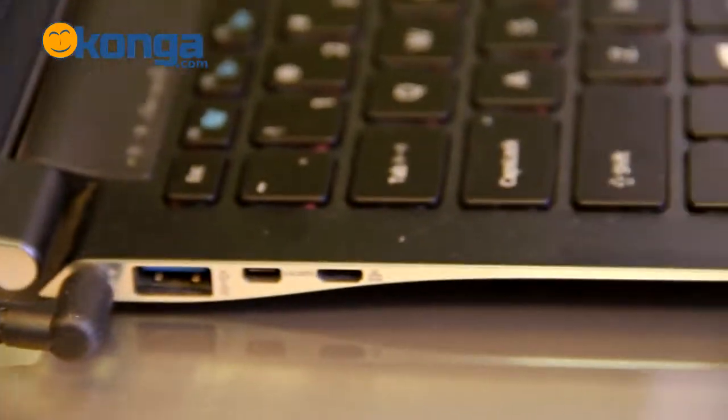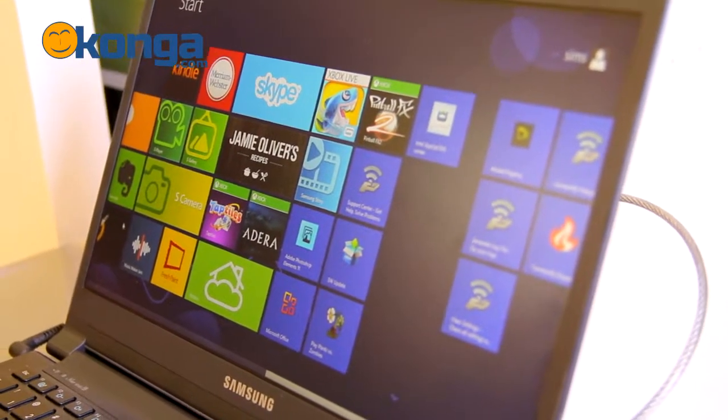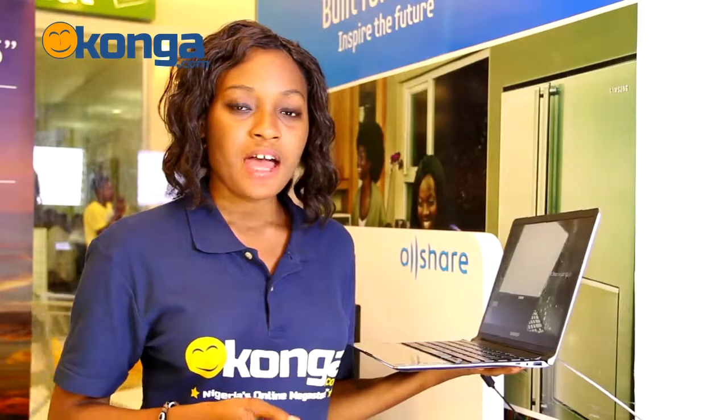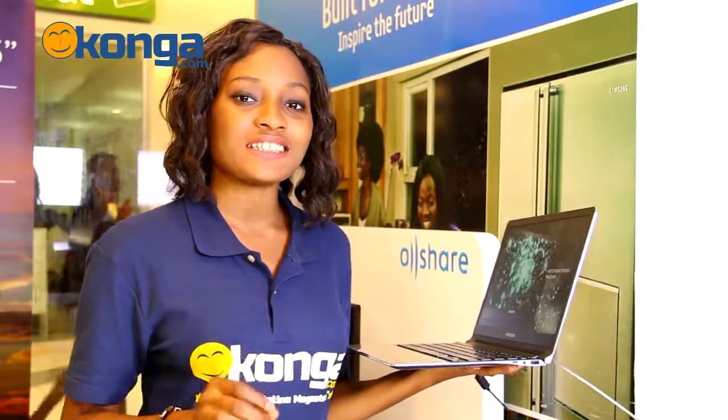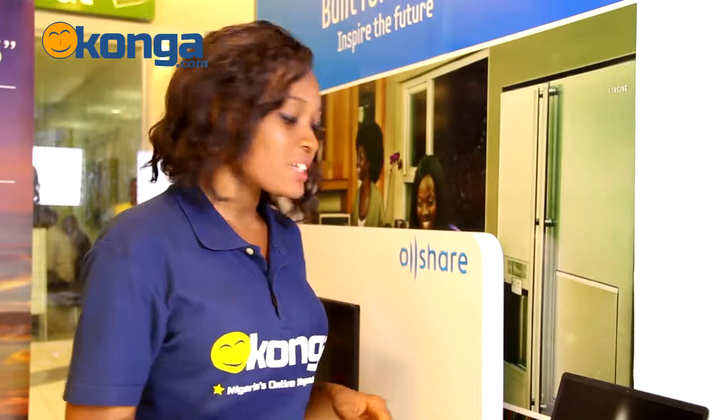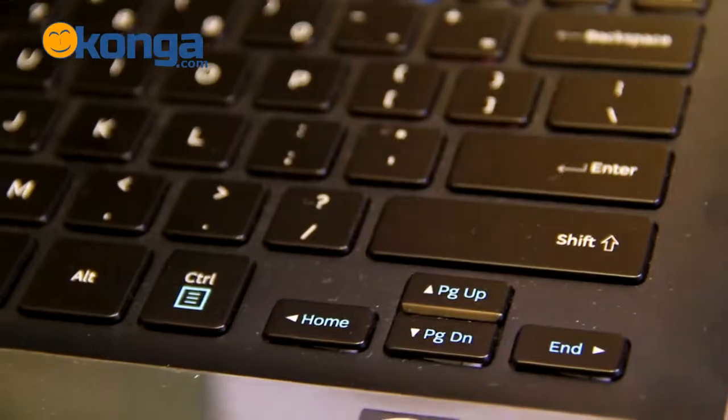It comes pre-installed with the new Windows 8 operating system and has the configuration of an Intel Core i7 processor, 4GB of RAM, and 512GB of SSD hard drive. It has two 1.5W speakers and a well-spaced keyboard for easy typing and efficiency.